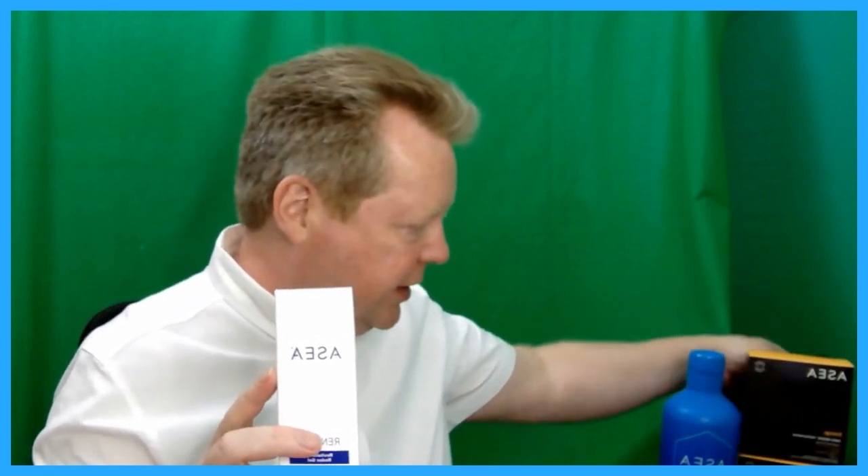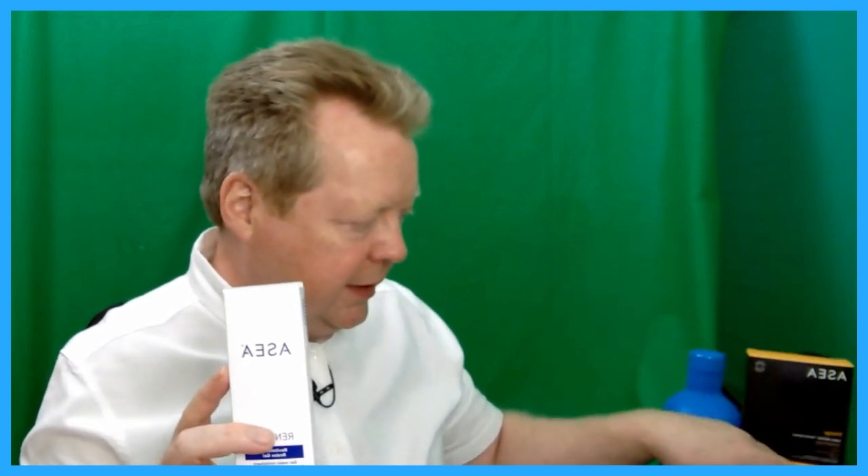I've also got the ASEA water here, and these are the ASEA Redox Performance products. I've got Energy, Mind and Mood. They're little sachets of powder. We mix them in 250 to 350 millilitres of any liquid, as long as it's not alcohol — I do it in 250 mils, which is about eight ounces.